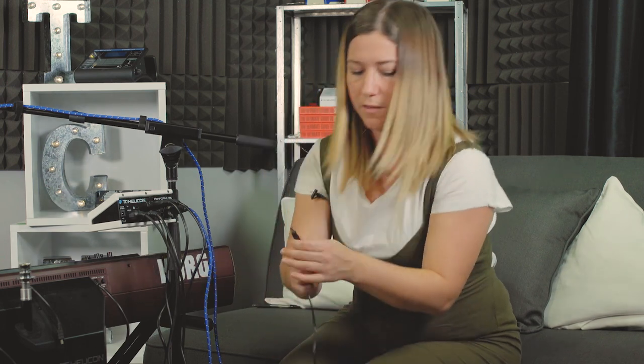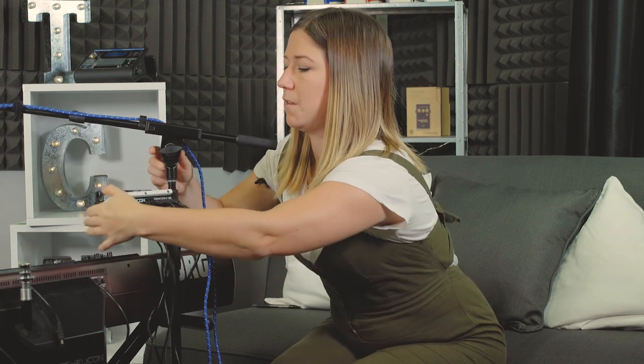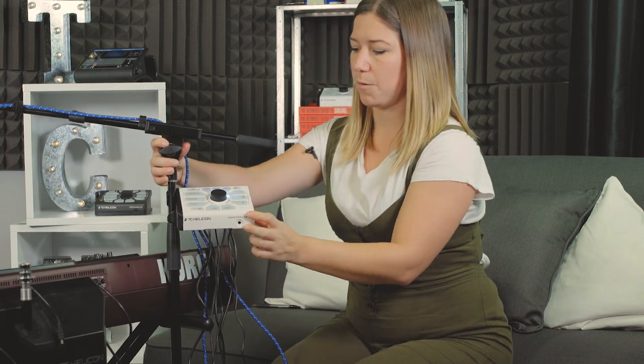Last but not least, we have our power. The 12-volt power adapter comes with it and just goes into the back there, which also turns on the Perform VK. You can see it power cycling on. Voilà — we have power!